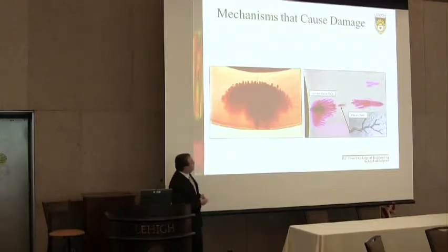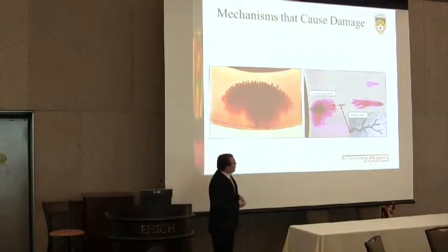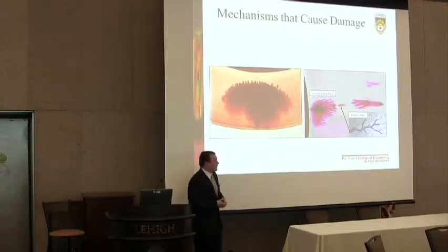Here on the left you have a water tree initiated on the outer region of the insulation propagating inwards, and on the right we have a vented water tree that has an electric tree. An electric tree develops during a partial discharge event. This occurs when the insulation has been degraded substantially and is a sign of failure.